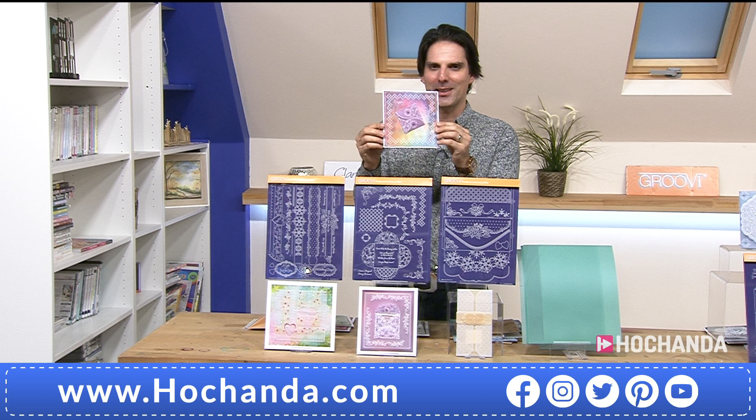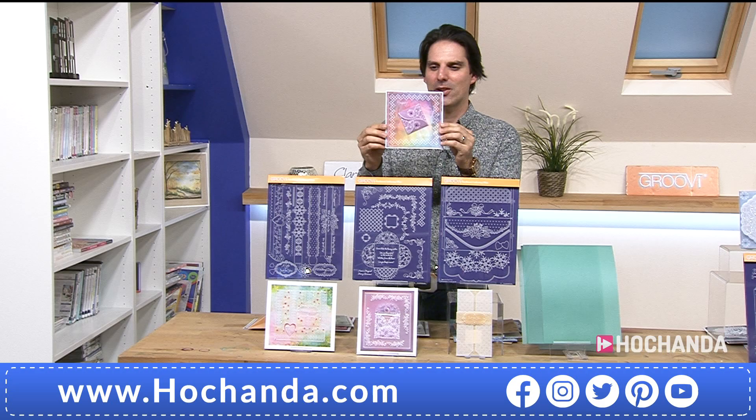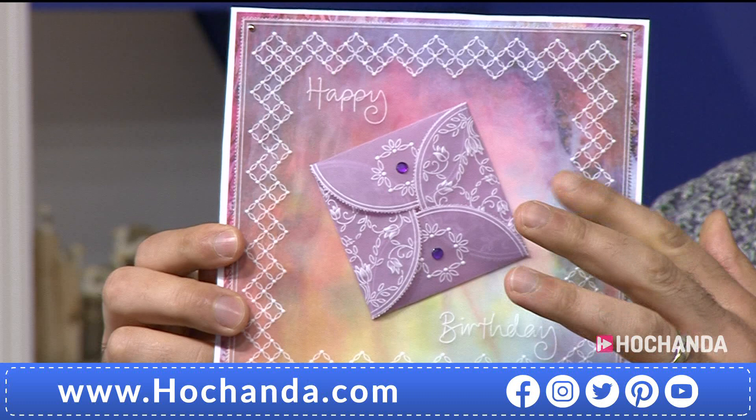When you start exploring all the different ways you're going to use these plates - look at this, isn't that stunning? This is from Chris Walker. I love these pockets.